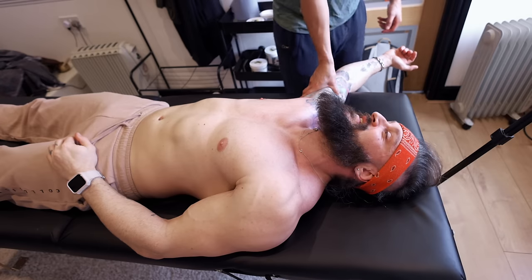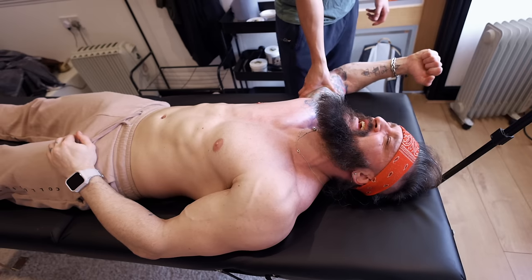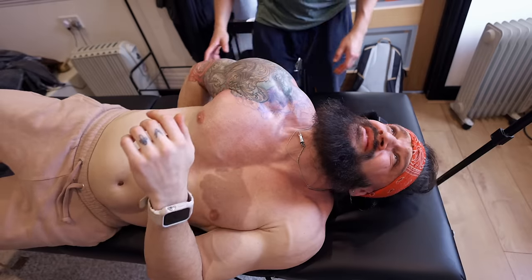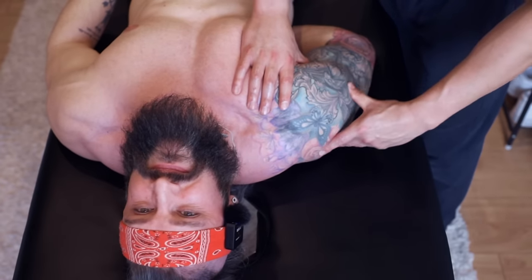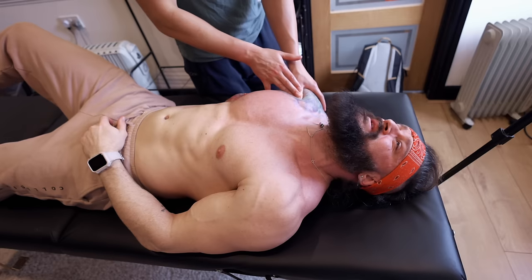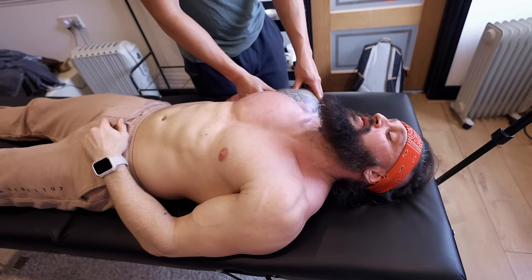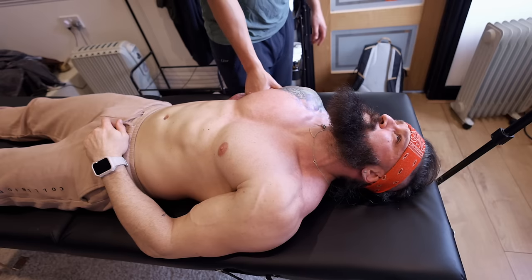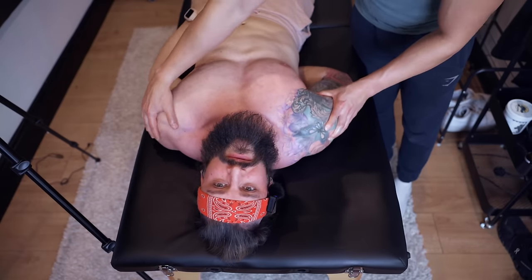Next we have the coracobrachialis and the two bicep heads, because they go into the coracoid process. Now going in between the muscles like this is a big one to help loosen that fascia. If fascia is stuck over here, it affects how his whole body can move. We can do work over here that helps alleviate issues over here. For example, if you've got a t-shirt on at home, get your missus to pull it from the left hand side really tight and then try to raise your right arm — you'll be restricted. That's how fascia works.